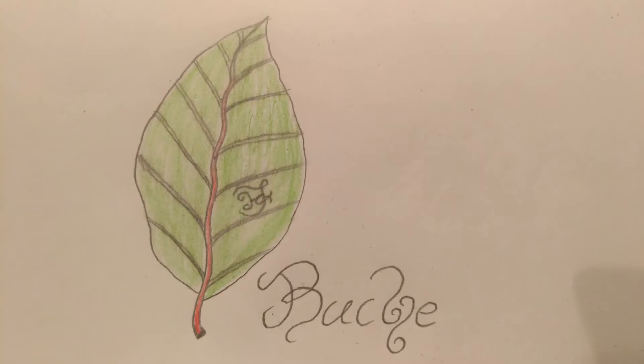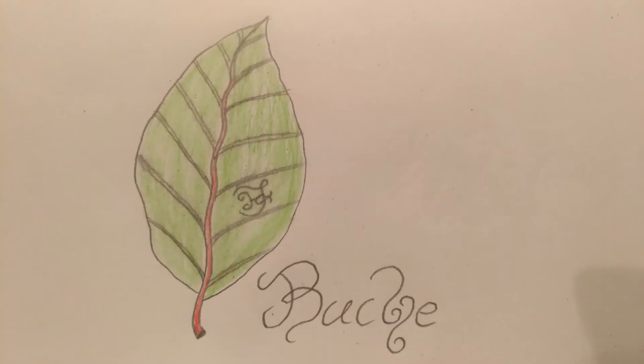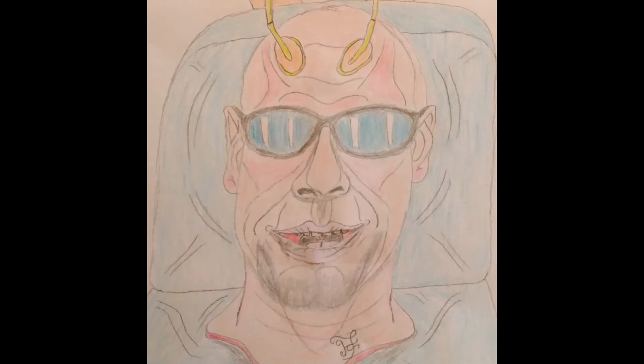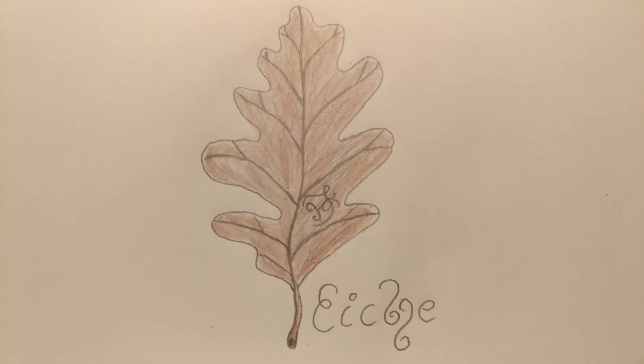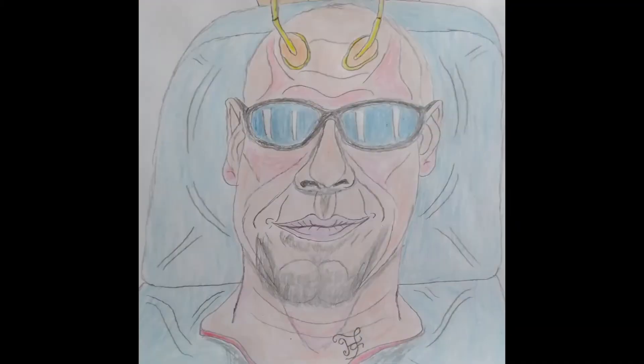Buchenholz speichert besonders gut Energien und ist verbunden mit dem Weltengedächtnis, der Akasha-Chronik, und eignet sich dabei sehr gut für Zeitmagie. Die Eiche ist ebenfalls mit dem Weltengedächtnis verbunden. Man kann mit ihr in die Vergangenheit und Zukunft schauen. Das Eichenholz eignet sich besonders gut für Bannungszauber und Schutzzauber und hat eine ähnliche Verbindung wie der Apfelbaum zu Naturwesen und Elementarwesen.